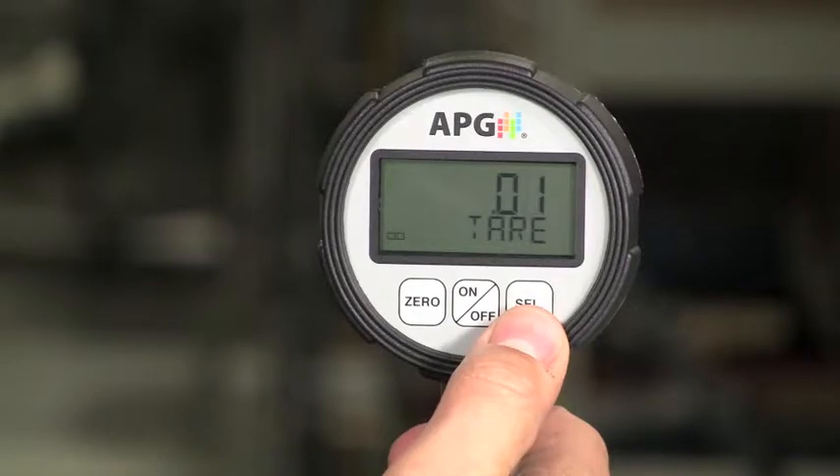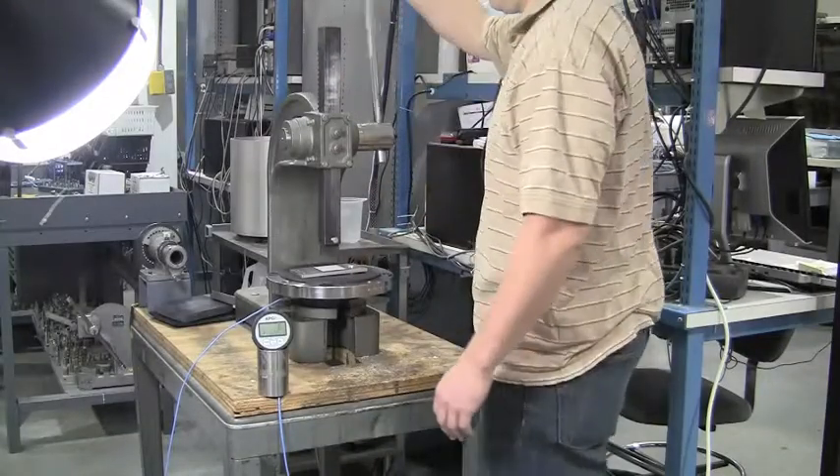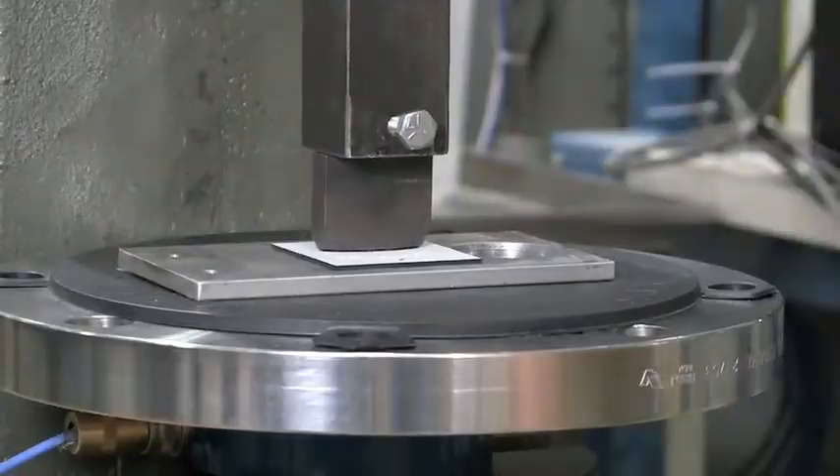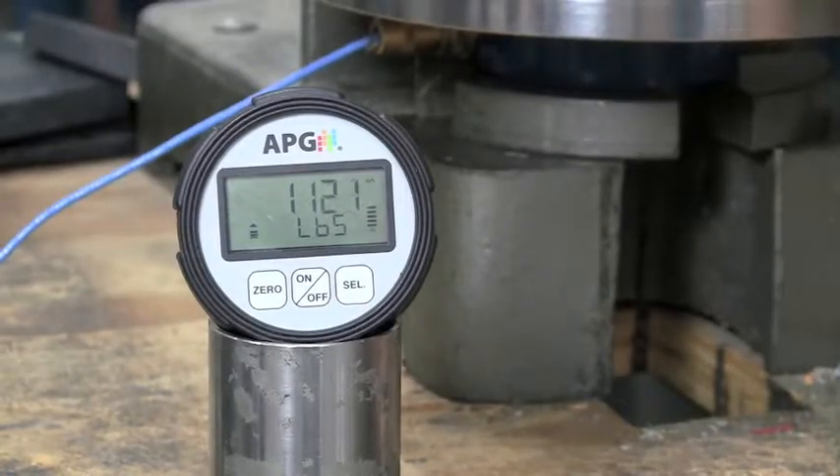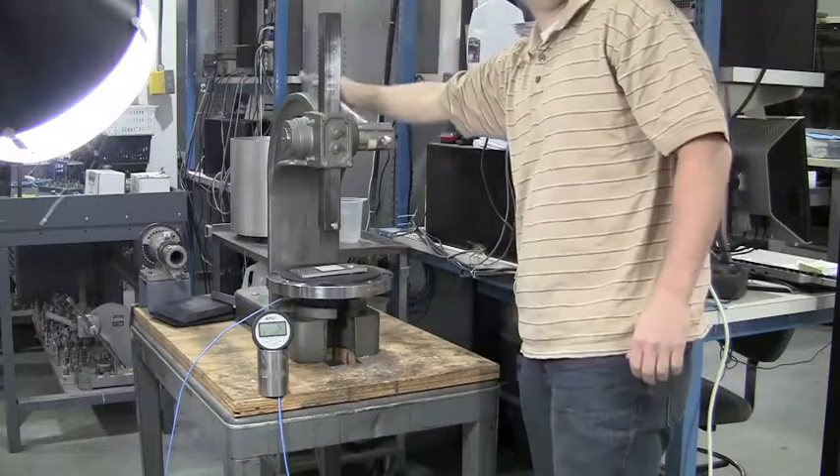Once the tear feature is enabled, the zero button will then re-tear as needed. Now we can apply force and get an accurate measurement. Simply remember to ignore the pre-existing load before taking the critical measurement.